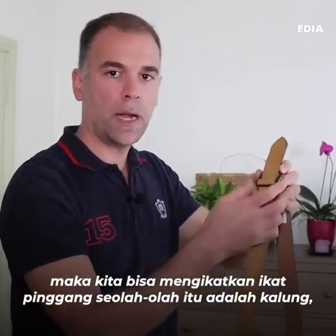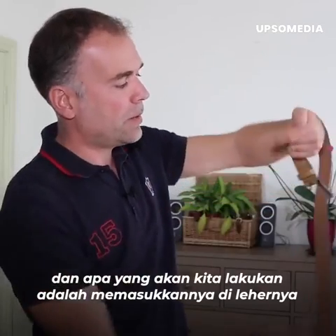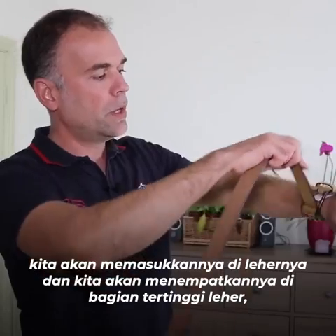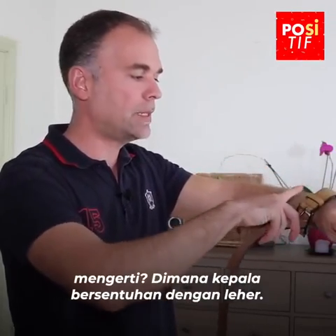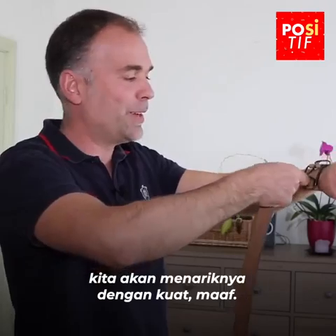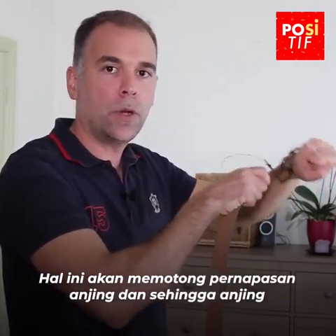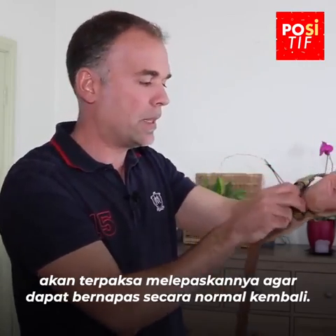Como si fuera un collar de ahorque, lo que haremos será ponérselo a través del cuello, lo pasaremos por el cuello y lo situaremos en la parte más alta, donde la cabeza está en contacto con el cuello. Lo pondremos así y tiraremos fuertemente. Esto cortará la respiración del perro y, por tanto, el perro se verá obligado a soltar para poder volver a respirar normalmente.